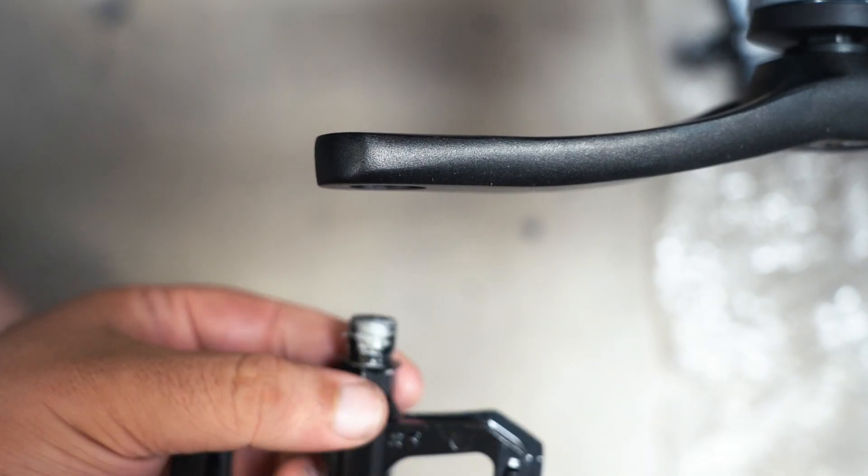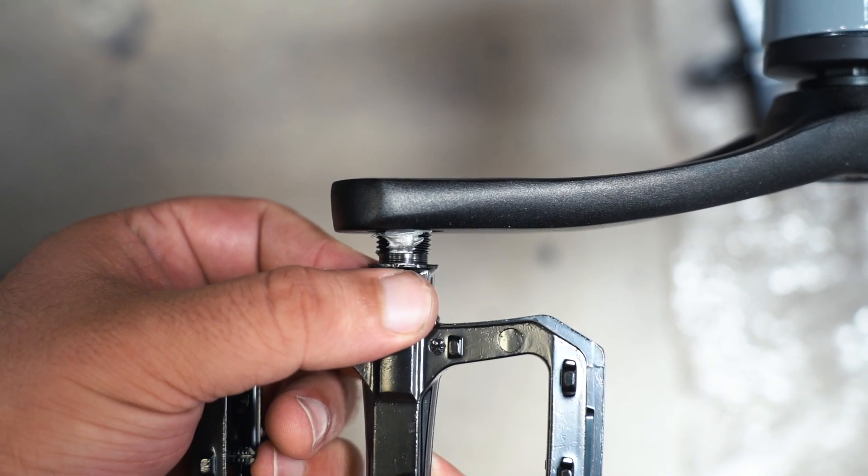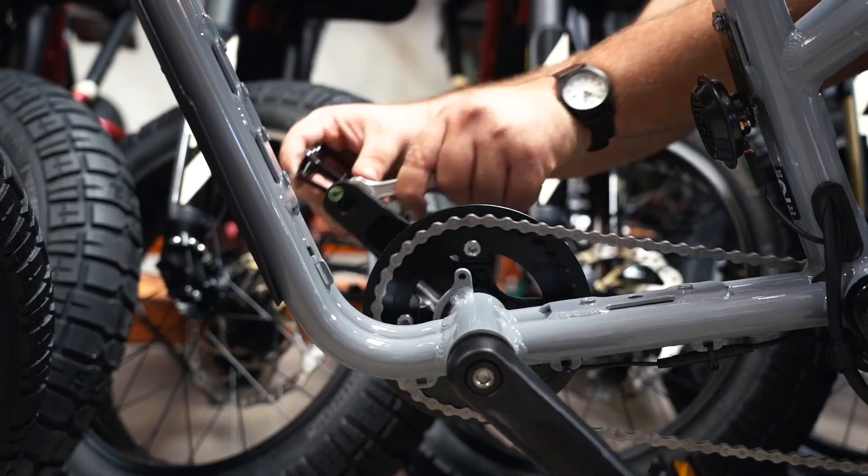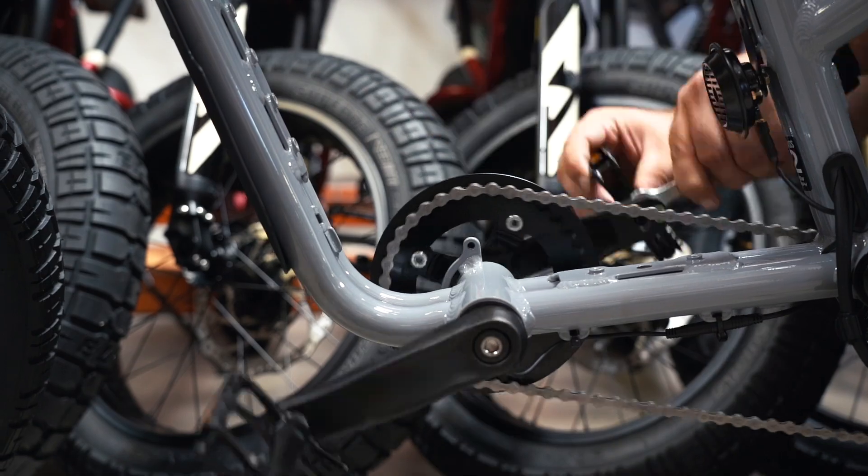Once verifying which side each pedal will attach to, use the 15mm wrench to tighten each pedal. The right can be tightened in a clockwise motion and the left will be tightened in a counterclockwise motion.